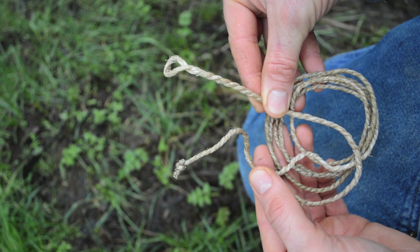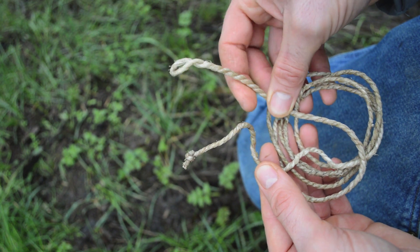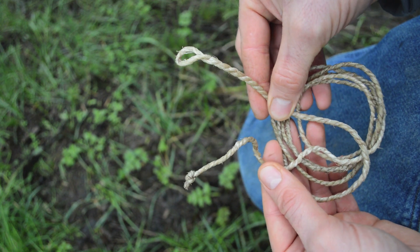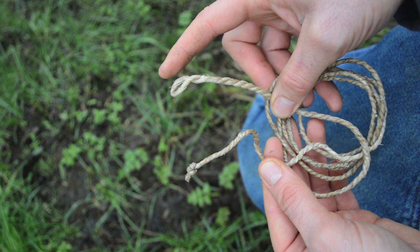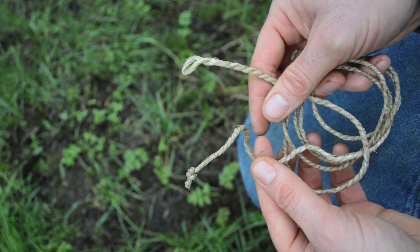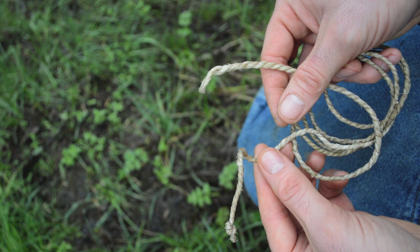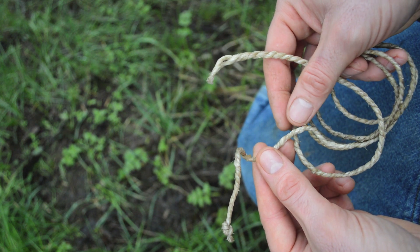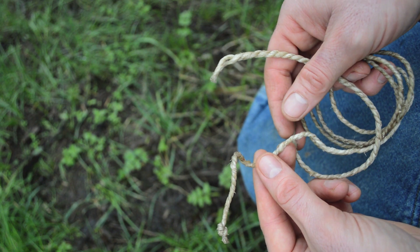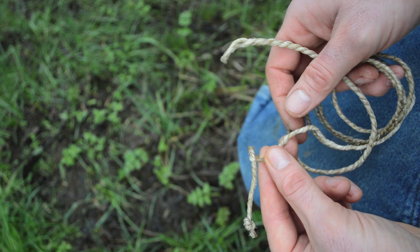Here's what our completed sinew bowstring looks like after we've twisted it to length and let it dry for a night. On this end we have our loop, and on the other end I just did a simple overhand knot to tie those loose fibers. You might be wondering how we'll put this on the bow if we only have a loop on one nock and not the other. What we're going to do is use a knot called a timber hitch, also called the bowyer's knot. It's a great knot because it holds securely when putting it on your bow but is easy to loosen and adjust. Sinew bowstrings do expand and contract with humidity, so it's good to have this bowyer's knot on one end so you can adjust it easily.